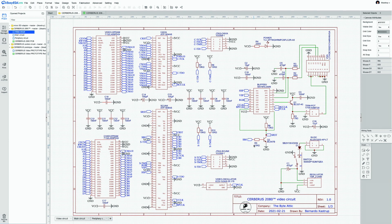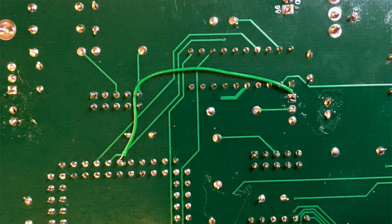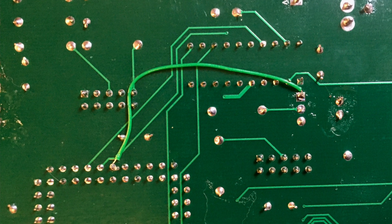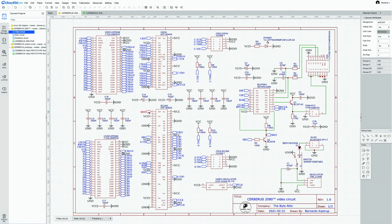This works like a charm. On the original prototype board, a nearly invisible green bodge wire was needed from the emitter of Q2 to pin 1 of Skunk. That does the job, but in the final version of Cerberus there will be no bodges — this will be incorporated directly into the custom PCB.